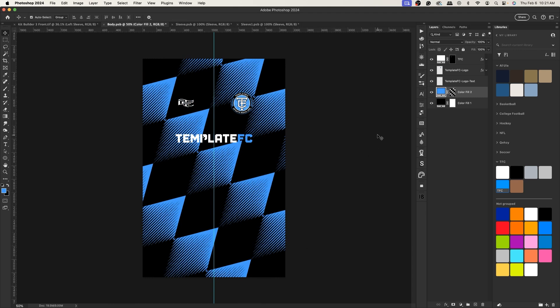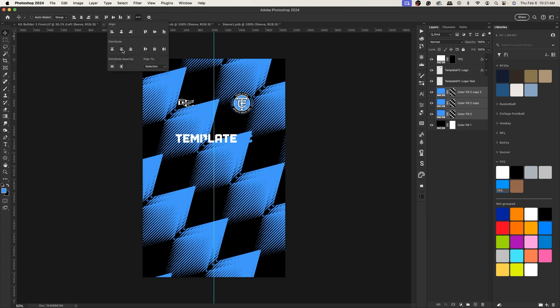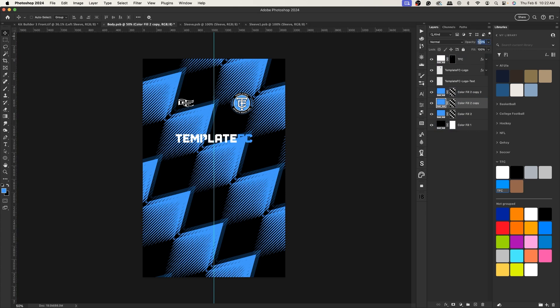I'll press Command+T to increase the size and rotate it on an angle, then press Enter. I'll duplicate it twice to have three versions. Select the bottom-most, drag up and to the right, then do the same with the second. Select all three with the Move tool, click the three dots, go to Distribute, and click the middle option on both vertical and horizontal to evenly space them. Set the bottom one to 25% opacity and the middle one to 50%.